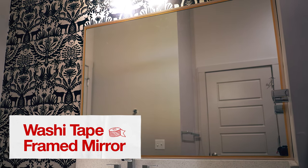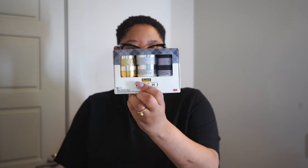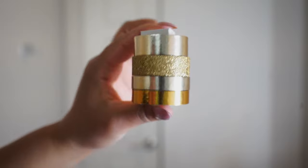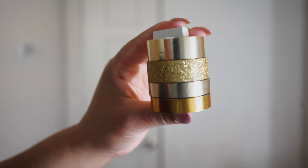Adding washi tape to a mirror is a super simple and easy DIY project that is also renter-friendly. Target sells this multi-pack of washi tape that comes with so many different colors and textures so you can find something that works for your design style.